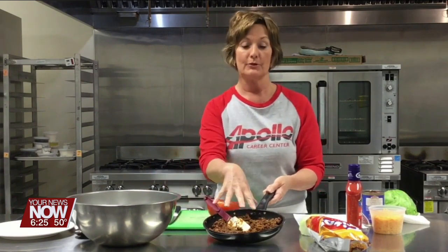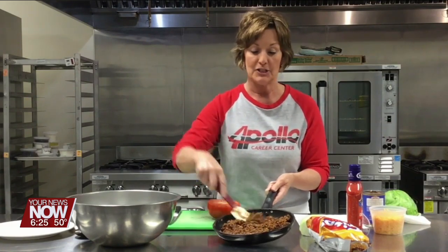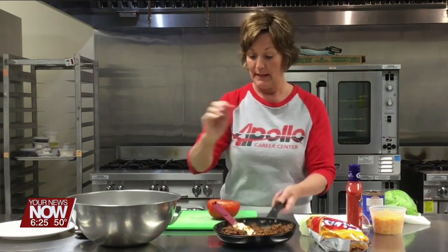I started with a pound of ground beef with a large onion. I diced it up, added taco seasoning according to the package directions, and the meat's all done.